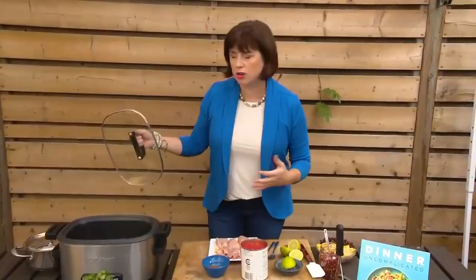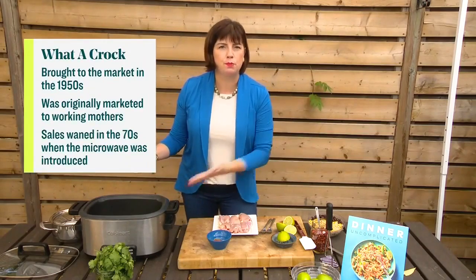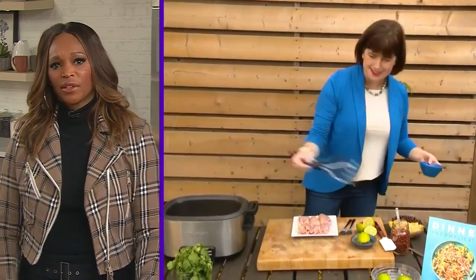It's slow cooker season! One of the things that drives me crazy about slow cookers — do you use yours a lot? This is the time of year we pull that sucker out. What drives me crazy is when you've got to do a ton of work before you put stuff in. I just want to chuck stuff in there and forget about it. I know there are recipes where they want you to brown the meat in a pan first, but I like the recipes where you just throw it all in the slow cooker. So much easier.